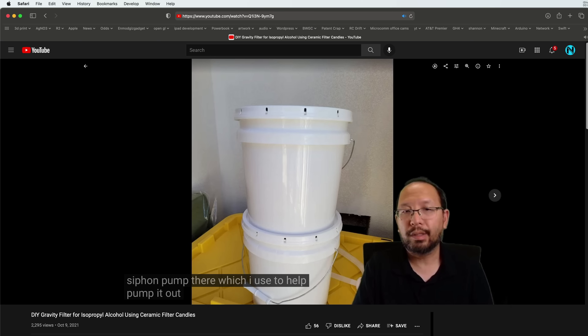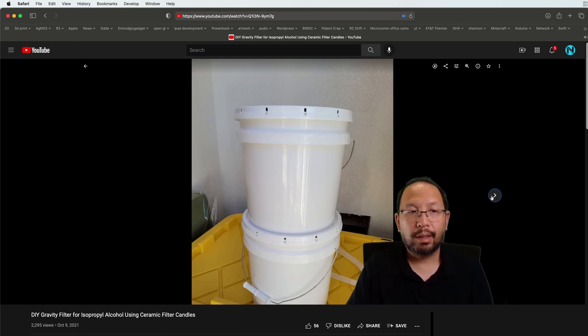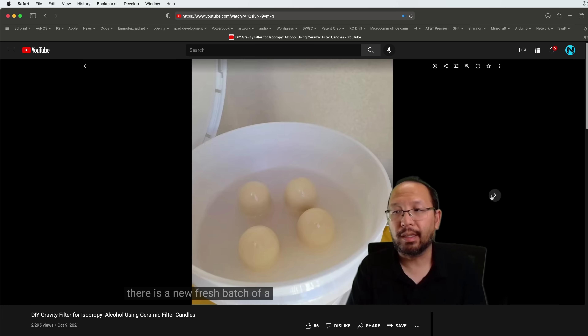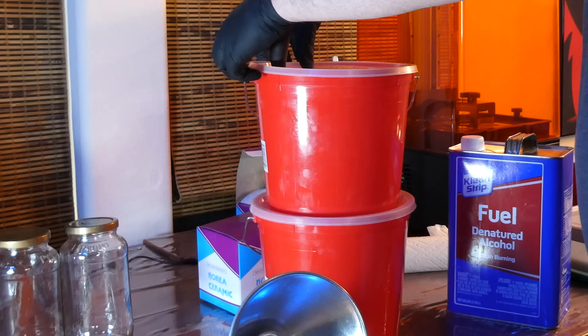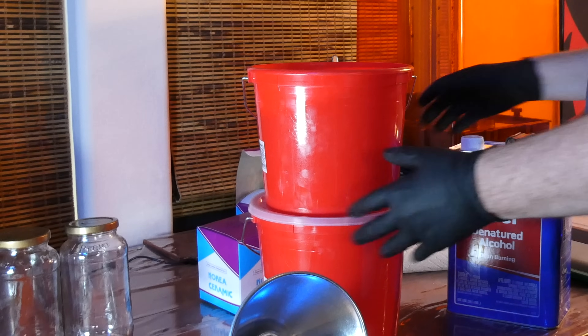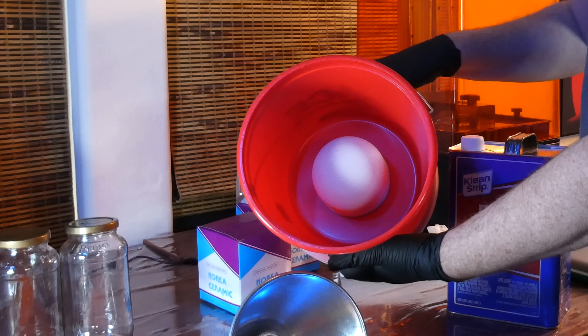Anyway, in this video I'm going to try to recycle alcohol without using any heater or electricity and without any additives. This method is very affordable and costs only a few cents per gallon. A month or so ago I stumbled on a YouTube video where someone used a gravity filter to purify alcohol — I'll leave a link in the description. I made my own smaller and less expensive version of that filter so we can process alcohol in smaller batches. If it works, we're going to save a lot of money.